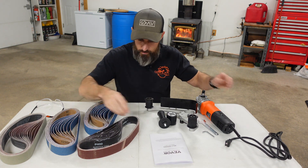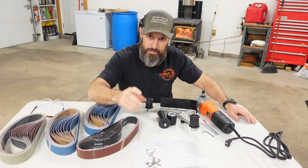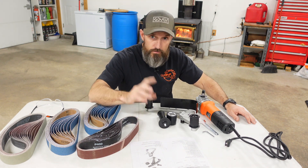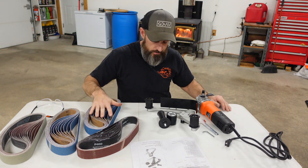It has — I have 60, 80, 180, 400, and 800 grit right here. I have 10 of each one of those grits.